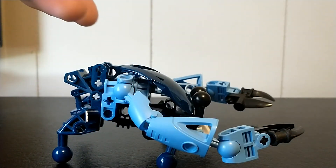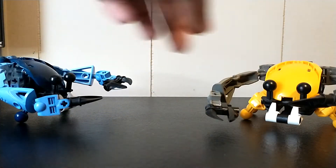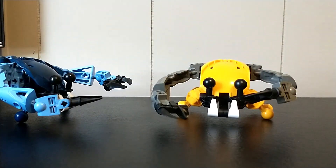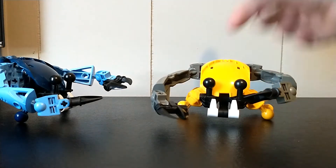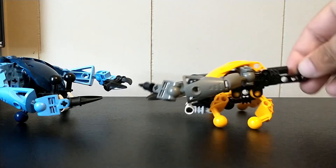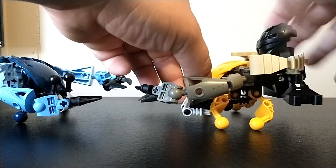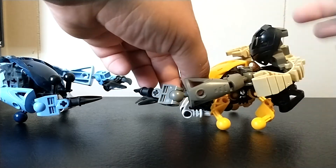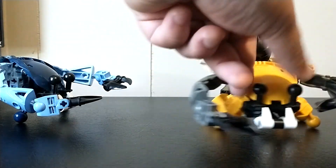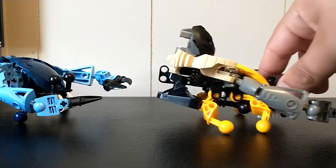So that is the regular design. I actually built two of them because I like being able to build Rahi in multiple colors — we got that in 2001, might as well continue the trend. The special thing with this one, though, is that I actually built it with this piece on the back, and that assembly is actually a saddle because you can fit a Matoran on there. Just push their legs together to lock them in place, and yeah, you can ride on it — which is super cool. It's just a silly little thing, but yeah, it's just a saddle.